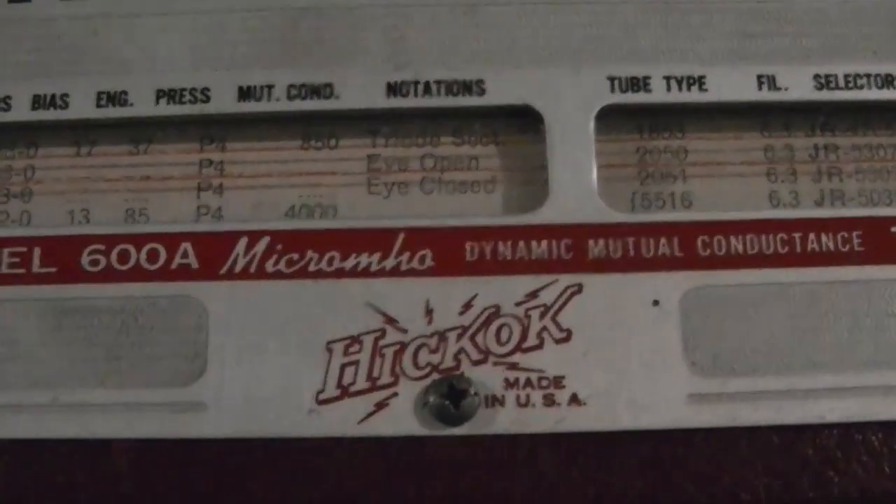I think every eye tube I've ever had has been used, and yeah, it's nice to see how bright they can really be. Other position — eye closed.